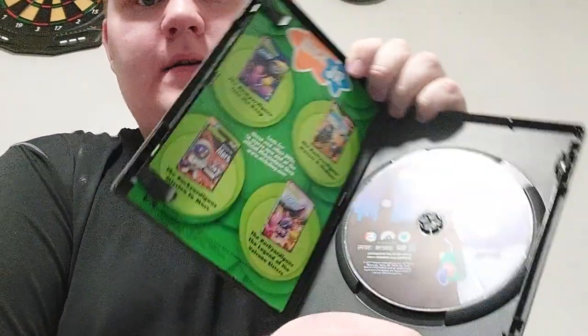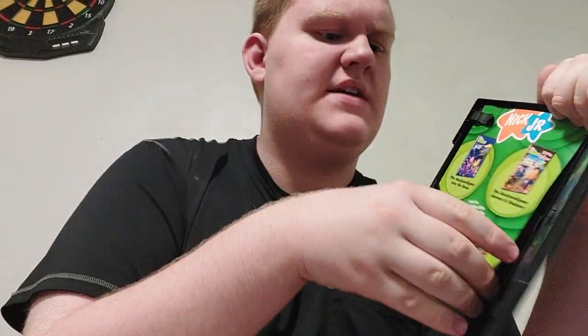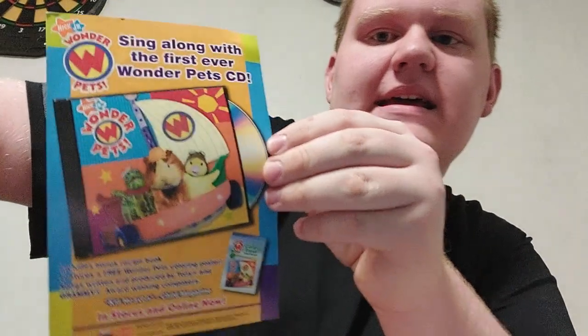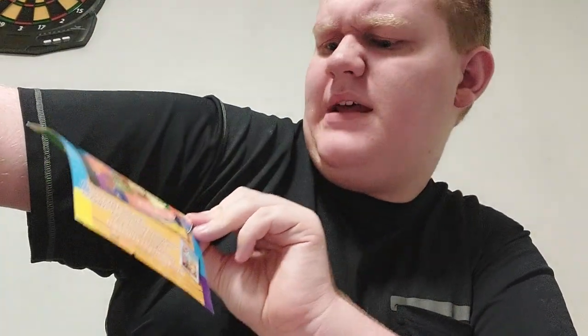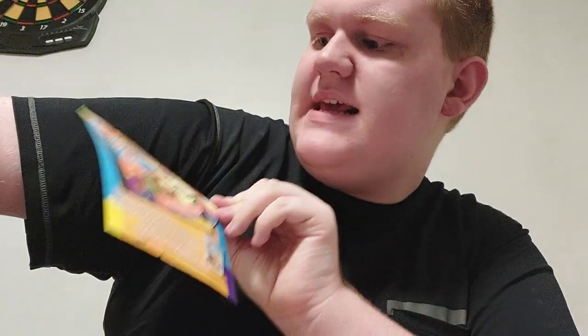The DVD is correct. There's Pablo right there, drinking a box of apple juice. And there's a paper inside. Check it out — there's a Wonder Pets CD! I may have to get that, because I don't have a CD of Wonder Pets, but hopefully soon I will.